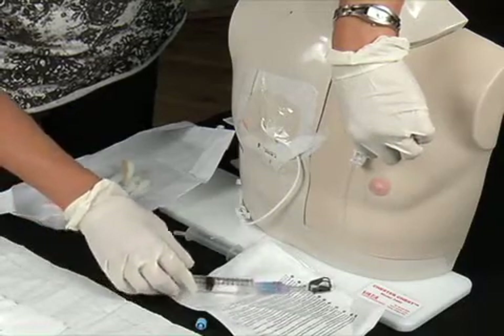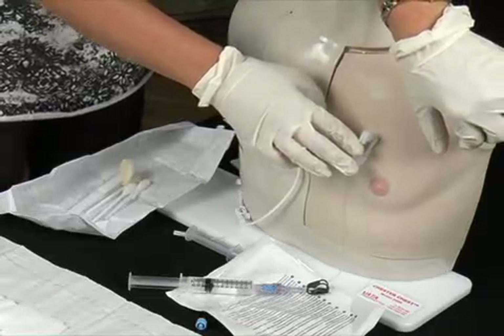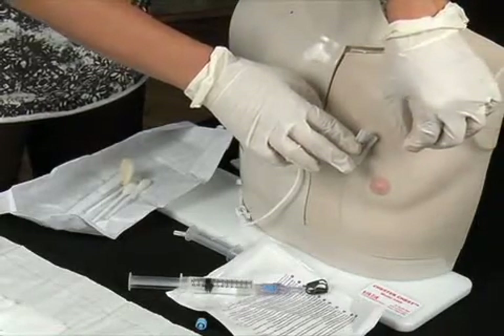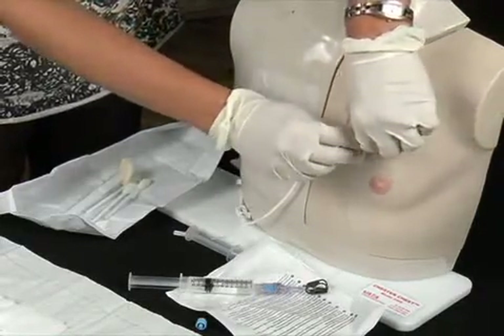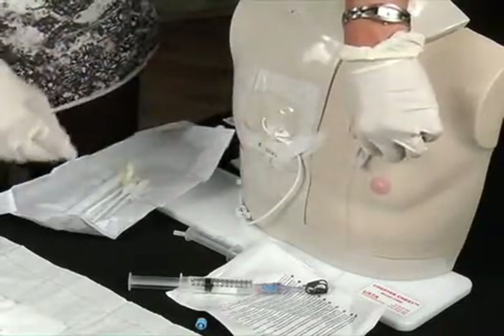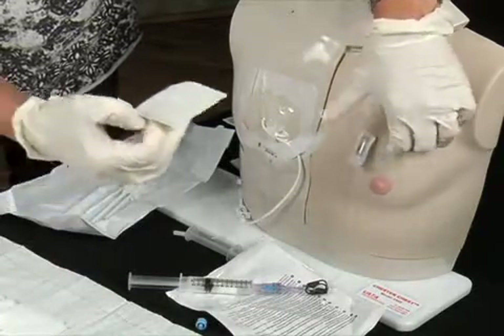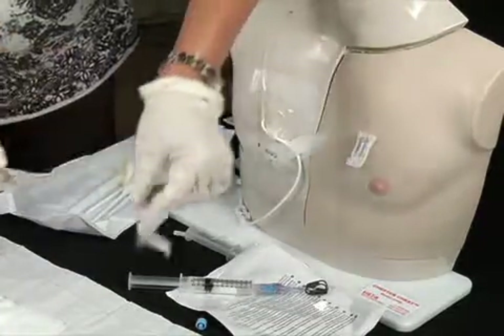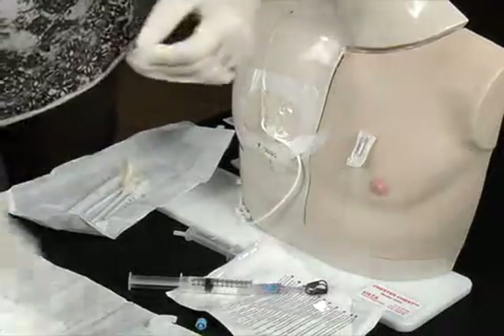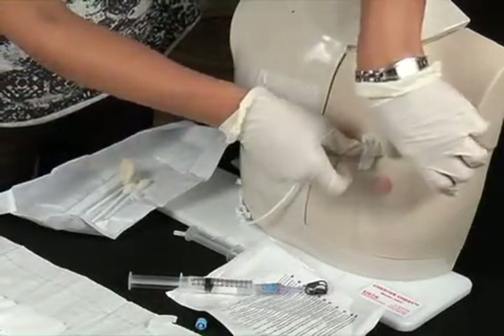If administering medication, proceed with the infusion. If performing the monthly maintenance flush, insert 5 milliliters of the 100 unit per milliliter heparin if it is an open-end port. If the needle is to be left in place for infusions, remove the white handle on the top of the port needle by pinching the wings together. Secure the needle with Steri-Strips, then cover with a transparent dressing.